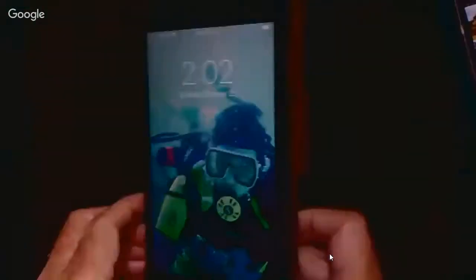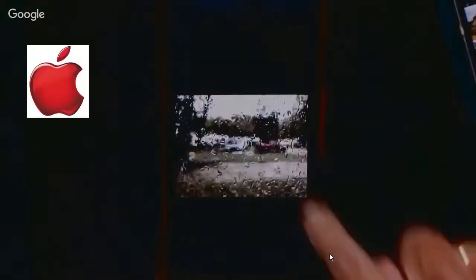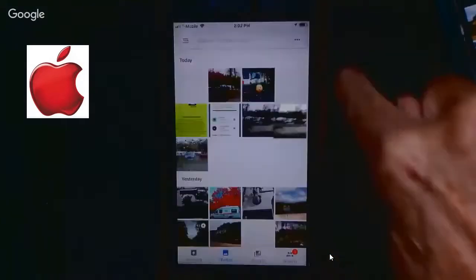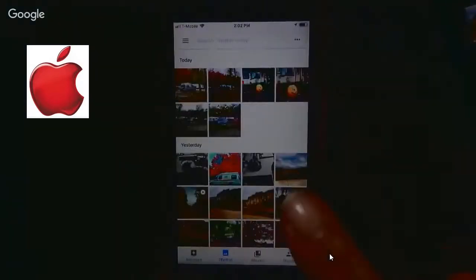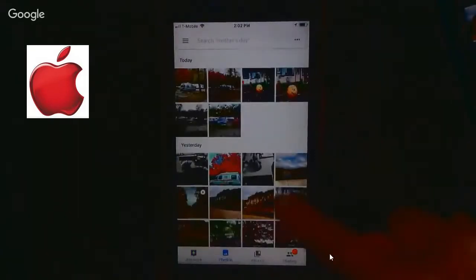On the iPhone it's a little different with Google Photos. Get back to your main library — on the iPhone you go to the Assistant tab, and that's where you will see the message 'backup complete.'